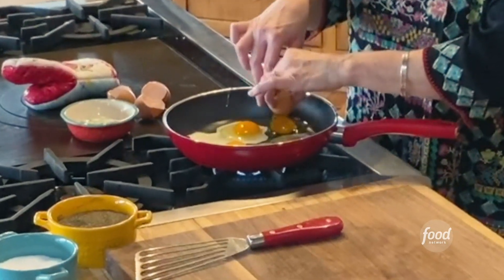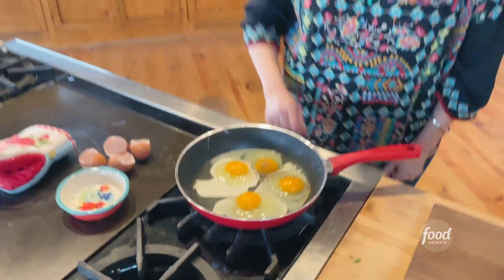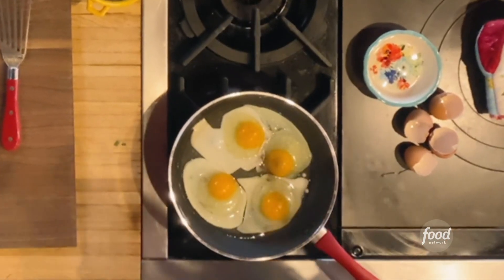And I didn't crack a yolk — it's gonna be a good day. So I'll season them with salt and pepper. Salt and pepper and then I'm just gonna kind of cook these over medium heat until the whites are totally set and the yolks are just barely starting to set.